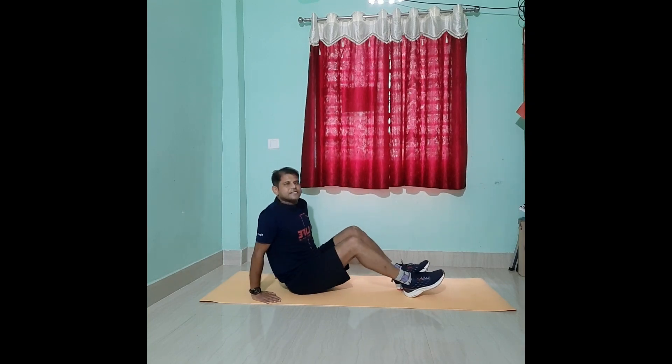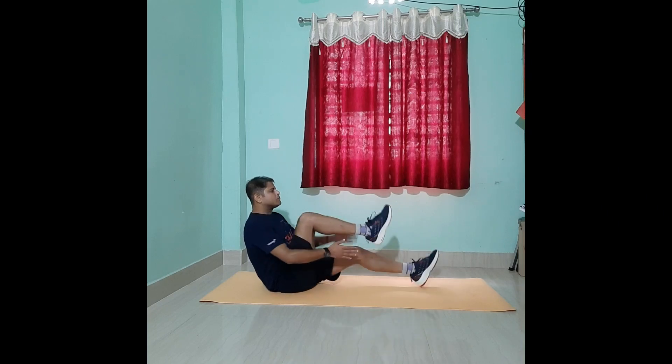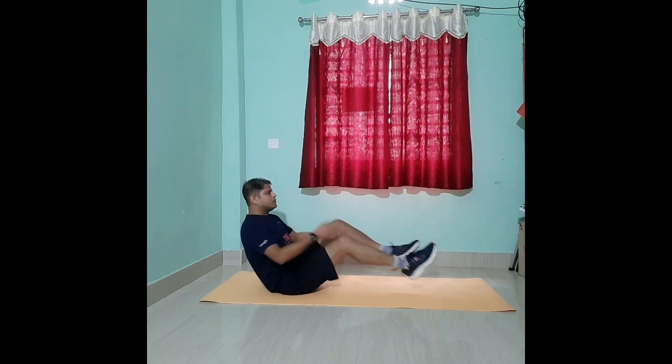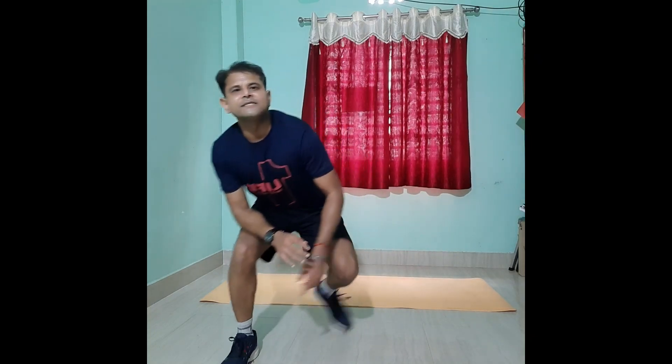Now let's do the cycling with a clap — counting from one up to ten and back down. So here we did all six movements of our complete workout. Practice these movements for at least one week and I am going to come with part two. Till then stay safe, stay happy, keep growing, keep taking action. This is Vikas signing out — bye bye.